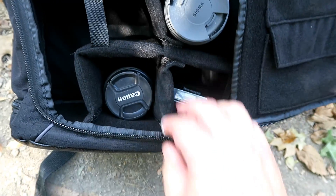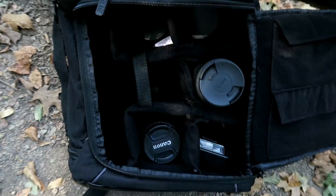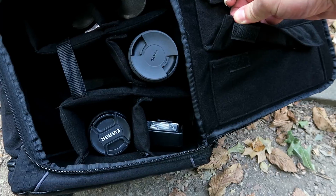Moving to the main compartment, this is very configurable — it's all velcro. You can make it fit your camera, your gear, your lenses, your flashes, anything that you want to carry with you. And these side little pockets are superb for carrying those extra cables like USB cables and chargers.